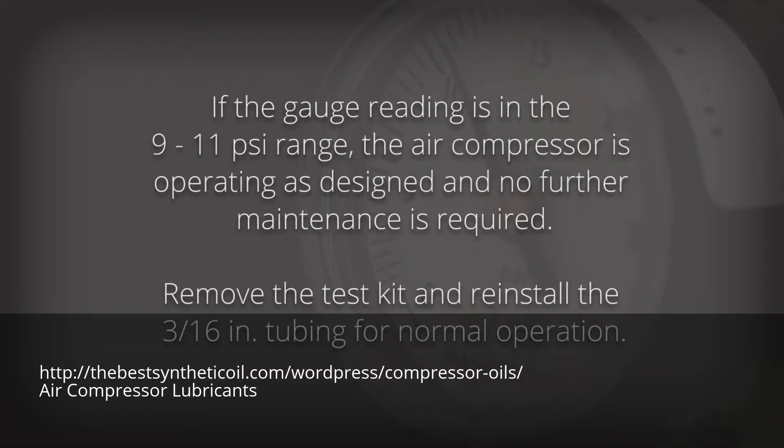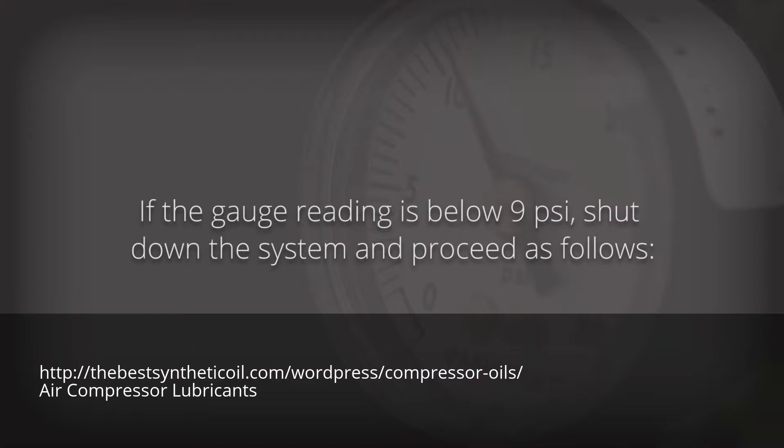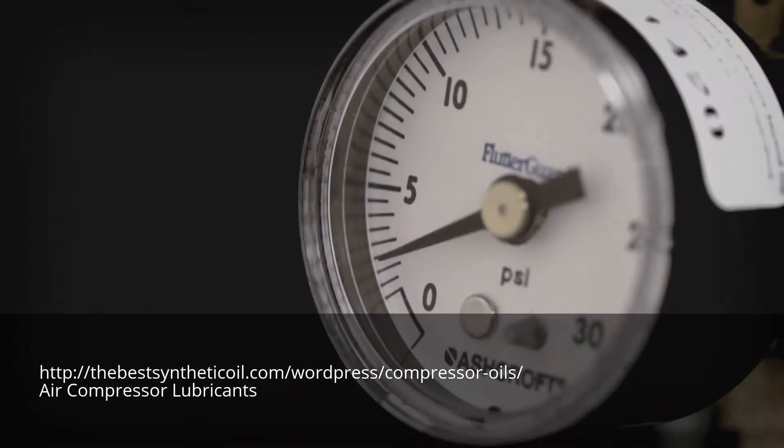Remove the test kit and reinstall the 3/16th inch tubing for normal operation. If the gauge reading is below 9 psi, shut down the system and proceed as follows.